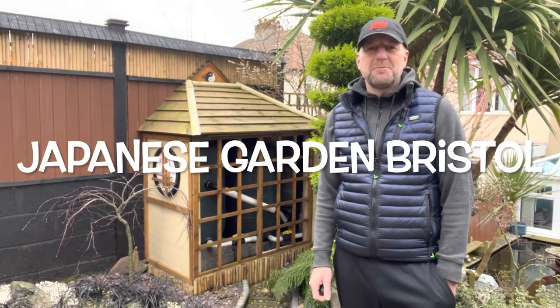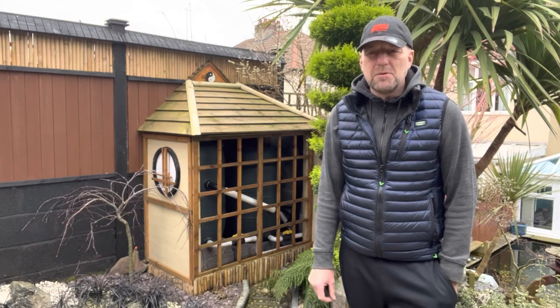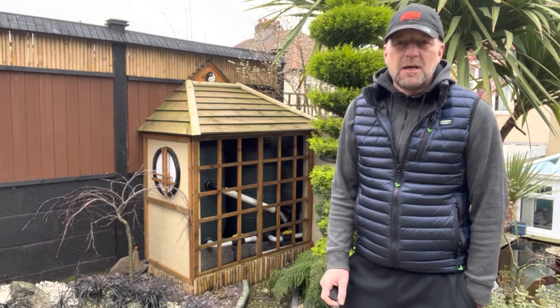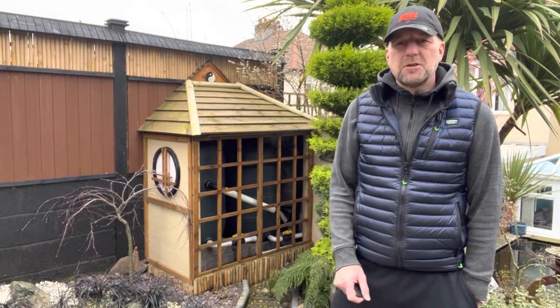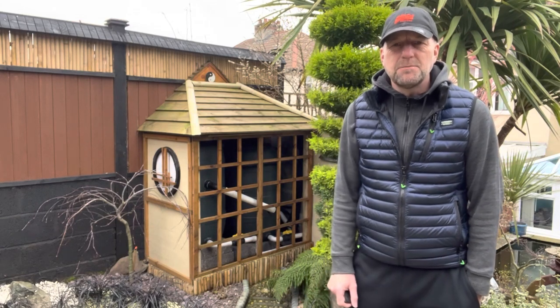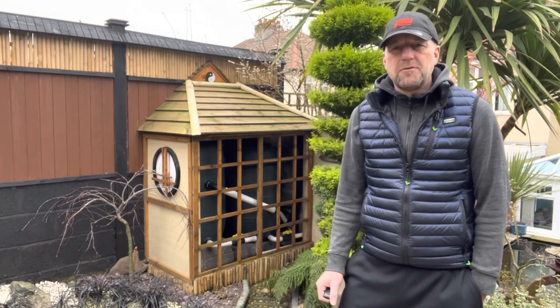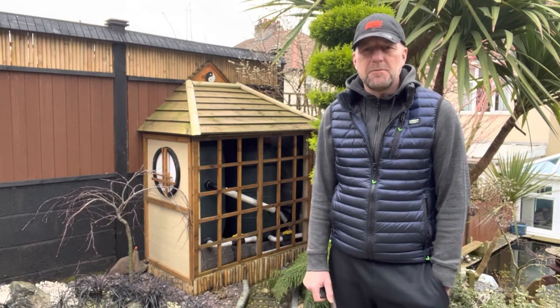Hello and welcome to Japanese Garden Bristol. The last video I put up I said I'd be back in April, but things have changed. I'm not going to be back in April. I'm just going to put videos up every now and then because I don't get time to put them up once a week. So I've got quite a few waiting to go up and I'll get on with them when I can.